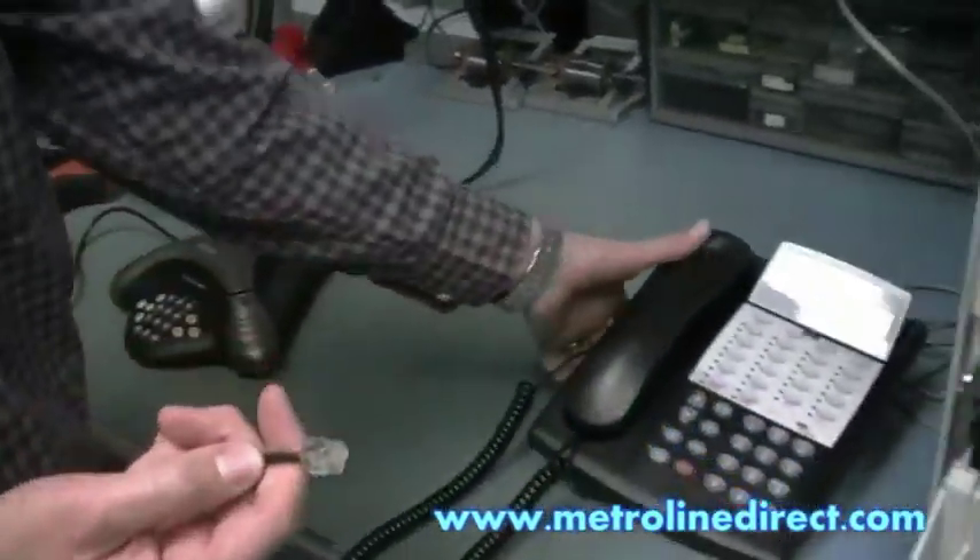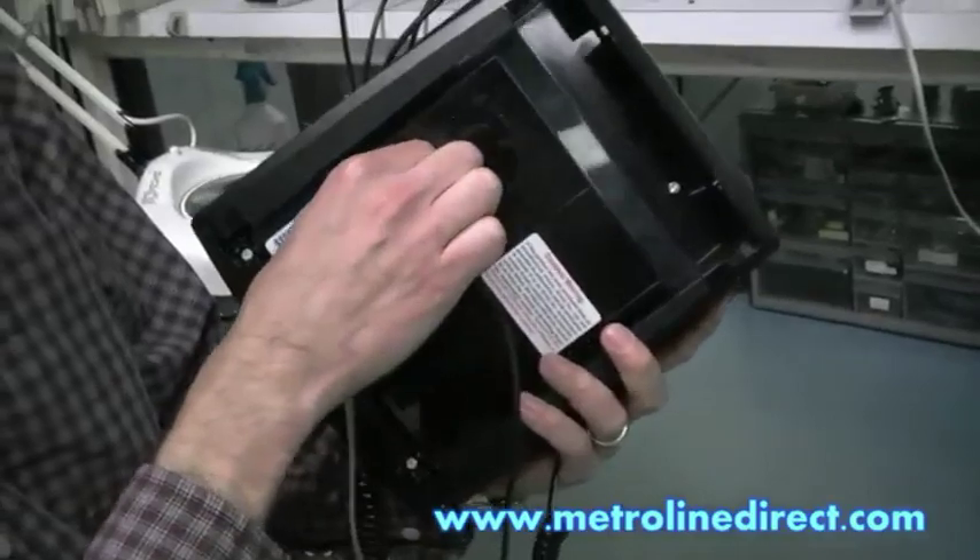Plug that in. Now plug in the 2-pin line cord on the back of your phone into the auxiliary port.